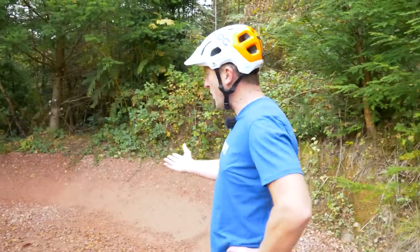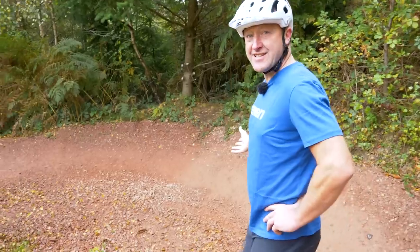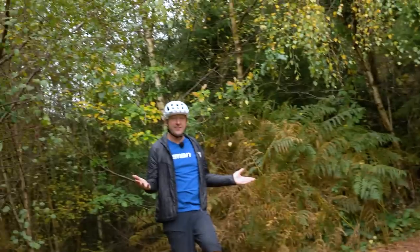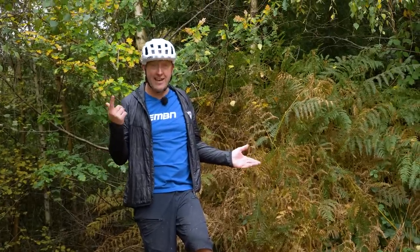Let me introduce you to probably the most boring feature you'll ever come across on a trail centre or a bike park anywhere in the world. Every person that's gone around this corner says hello — this guy will definitely say hello, I guarantee you.